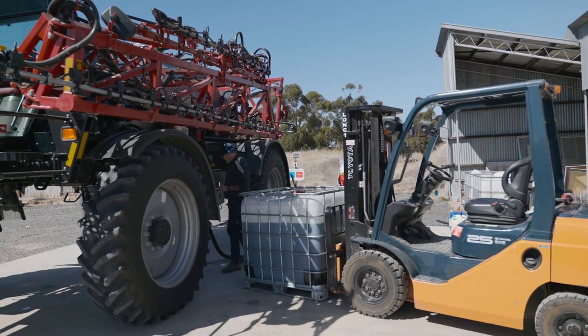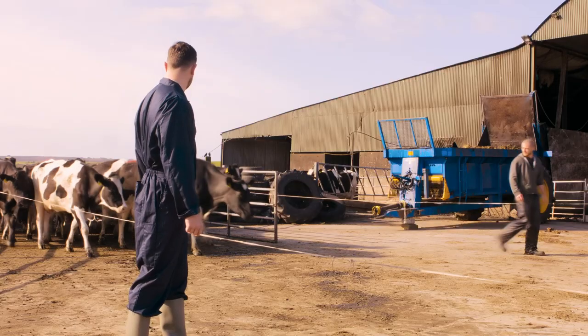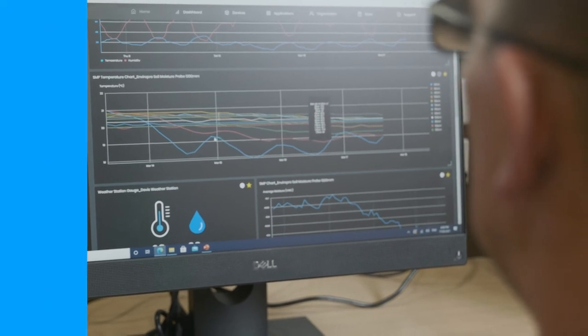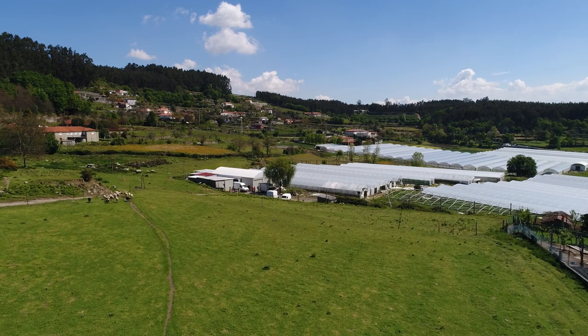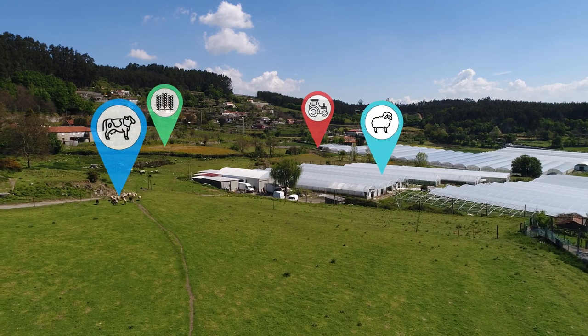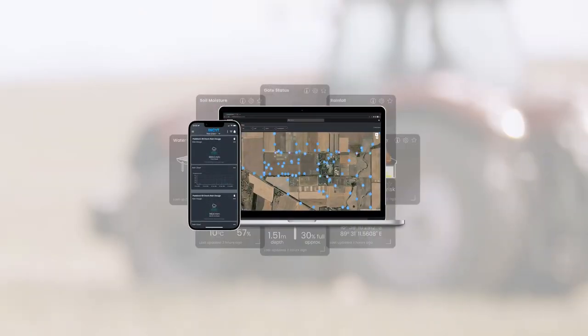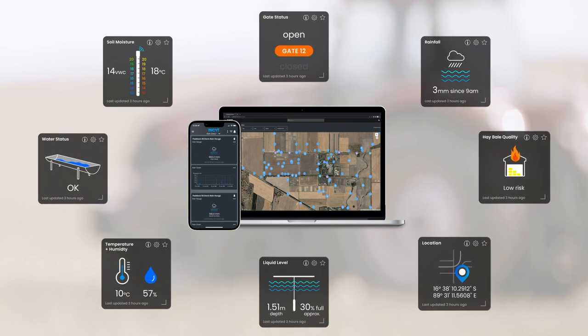Drive increased productivity, save time and get peace of mind when planning operations on your farm, with the InSight product range and InSight app. Wherever you are in the world, see what's going on with remote monitoring sensors — it's your entire farm in your pocket. The beam brake sensor with BlueNode is just one of many connected sensors and kits available through the AgTech ecosystem.